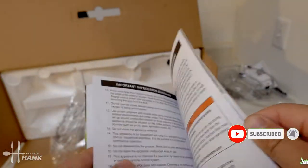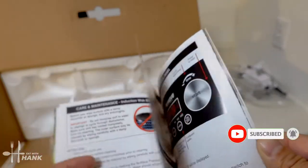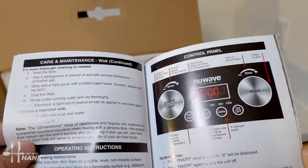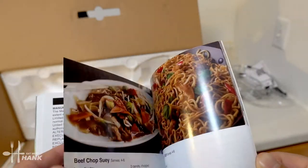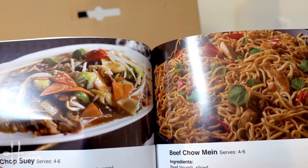Parts description. Some instructions for the menu. And some recipes. They do look good.